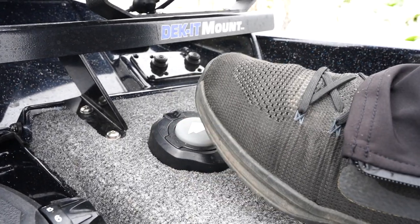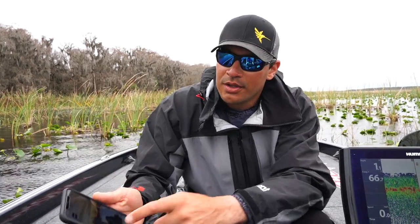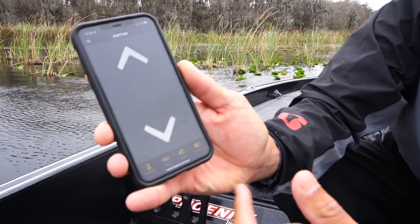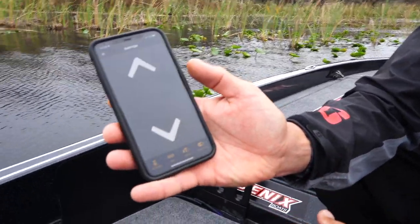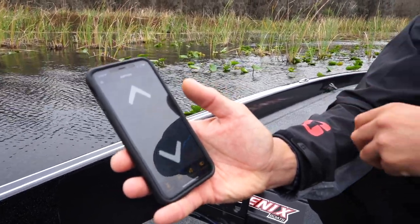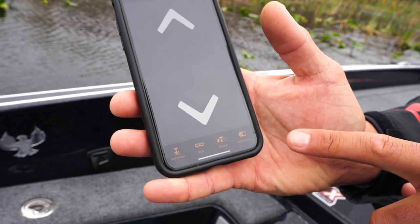With the Raptors there are a bunch of different ways you can use them. I've got stomp switches up front, remotes around the boat, and you can also use the app on your phone. With the app you can pick different settings: soft bottom, hard bottom, or auto so it's automatically detecting the bottom. You can also choose your speeds — slow, medium, or fast — and turn the active anchor on or off.